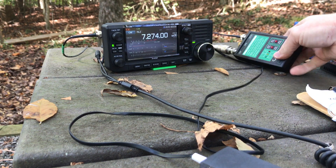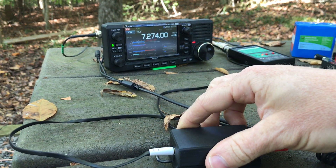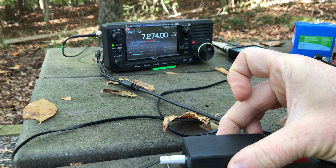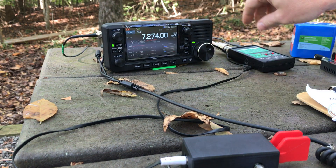So what I'm going to do is press the tune button here on the T1 and then send a string of dashes with my paddle, and it's going to try to find a match. I could send a straight tone and that would do it a little faster, but I've got the paddle already hooked up so that's the way I'm going to do it.